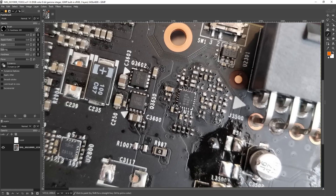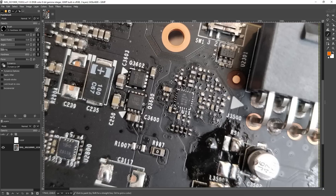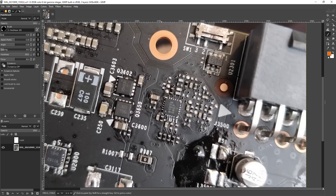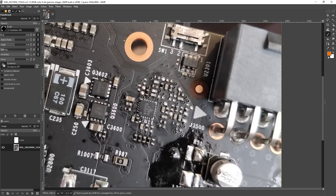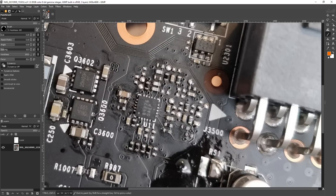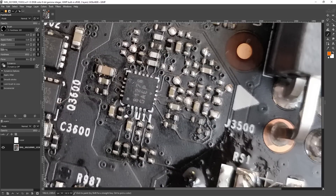The same is true for 1080 Tis, but most of those use a different memory power delivery circuit, so I'm not even sure that they use this controller necessarily. This only applies to the 1080 FTW, 1070 FTW, and the FTW2 cards, because the memory VRM never had any issues - that's the same between both of those card lineups. So let's get into it.